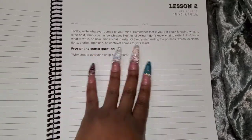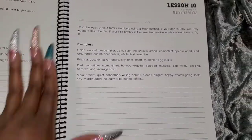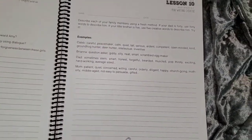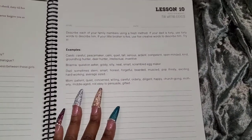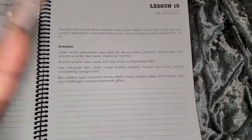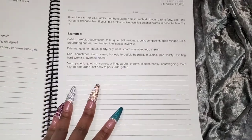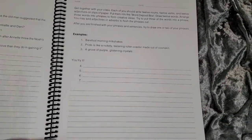Here we have another mini writing exercise — 'Why should everyone shop at Walmart?' — with an example and reminders on how to do it. As I continue to flip through, the exercises get harder, which is appropriate since this is for seventh through ninth graders. It's up to you how you use them.